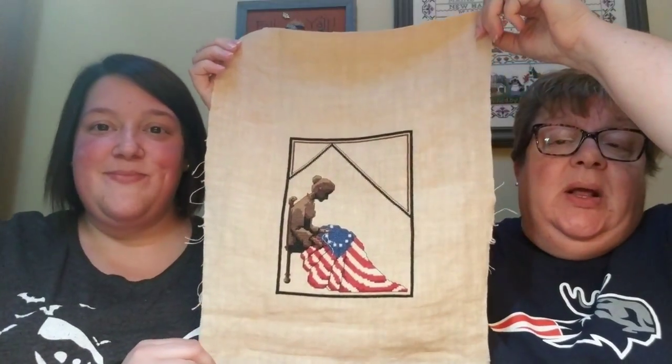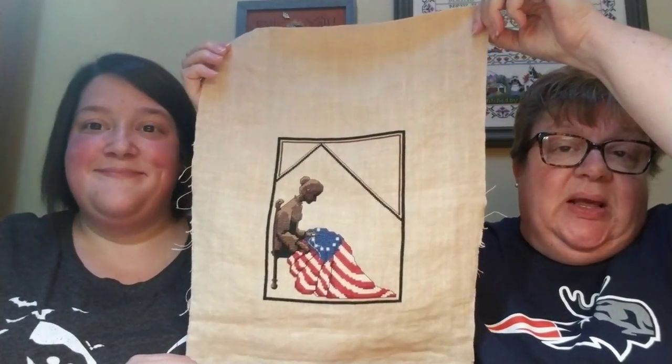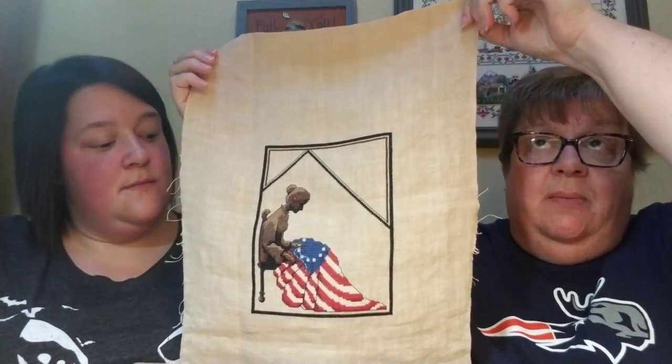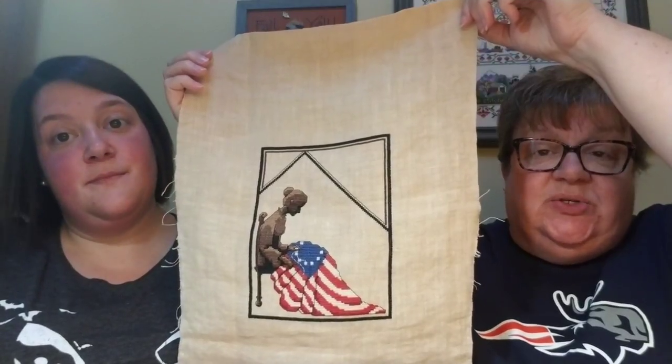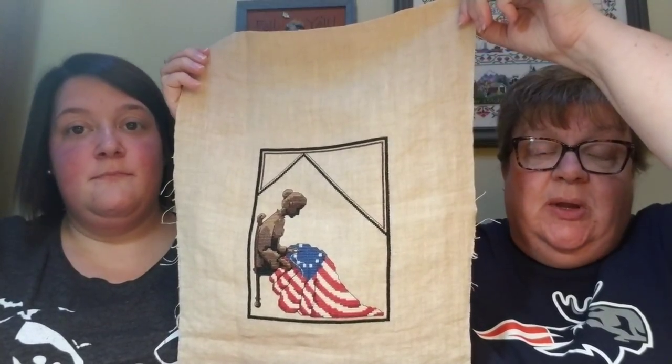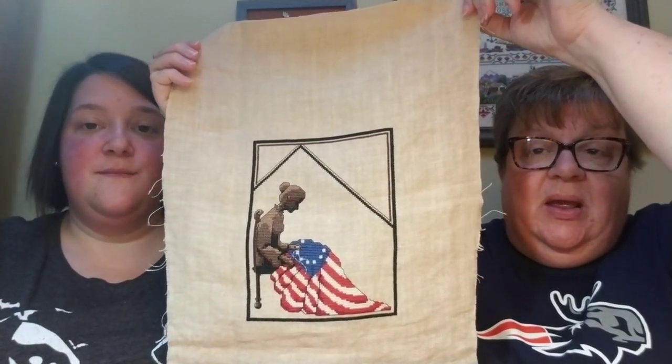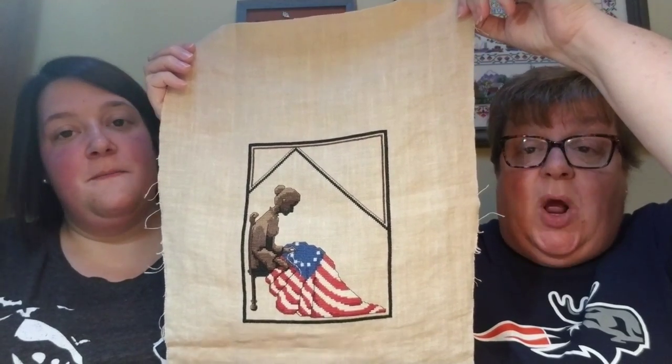This is called Betsy Ross, and it was sold by Kreinik. It came in like a CD case with silks. I did not use the silks — I used DMC. So that's Betsy Ross. We're not going to number them, we're just going to give them the title. If you like Betsy Ross, vote for Betsy Ross. I remember picking this piece out because when I first moved home last winter, this was what she was working on.